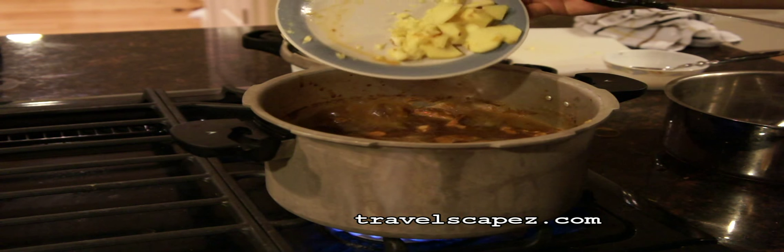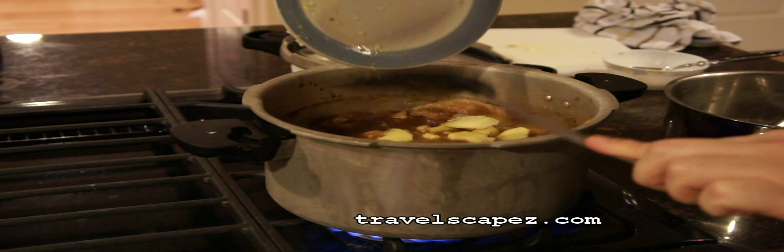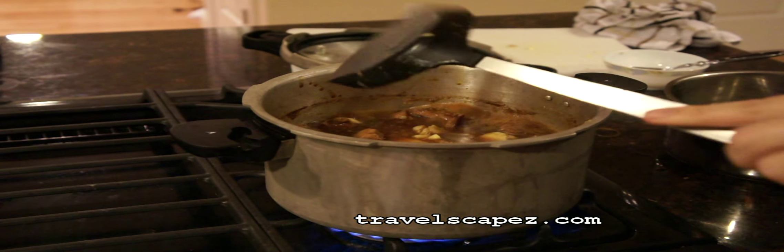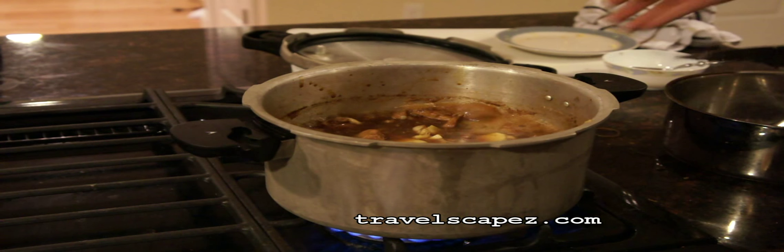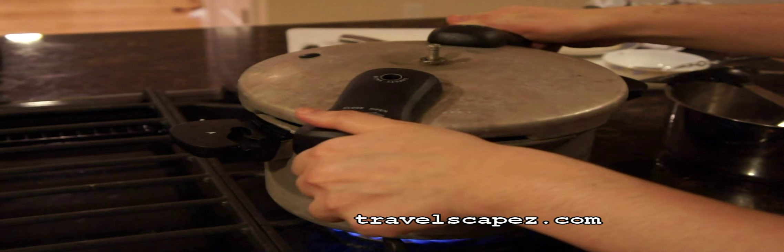I am going to put in the rest of the ginger and then cover it. So after 30 minutes have passed, we are ready to open the cover and our pork rib stew is ready to serve.